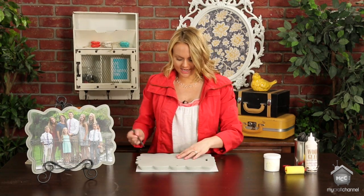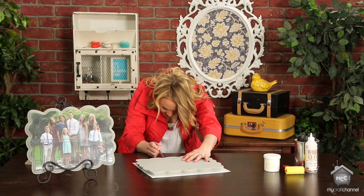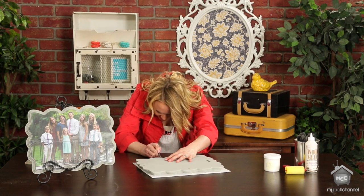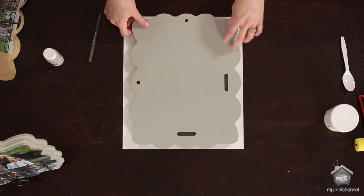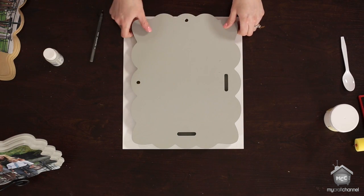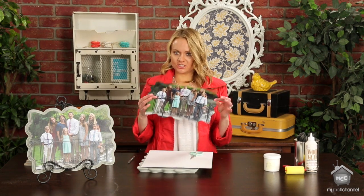Then you're just going to take a pen and trace the scalloped frame plaque onto the photo. Once you have it traced, you're going to cut it out with some small scissors, cutting lightly just inside the line — maybe an eighth of an inch inside. When you're done it should look like this, or whatever shape you choose.